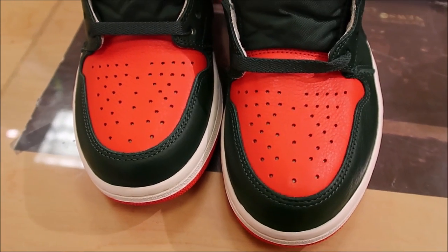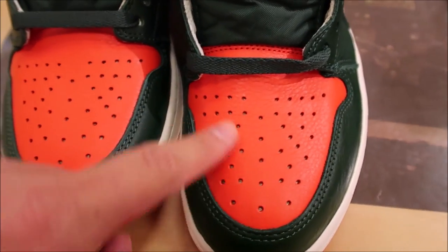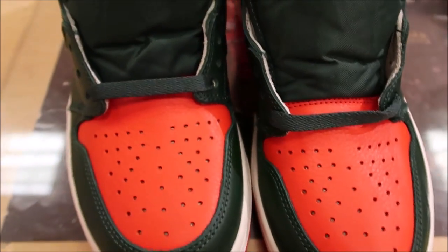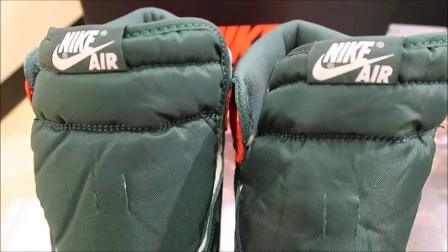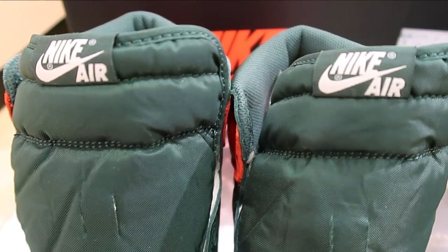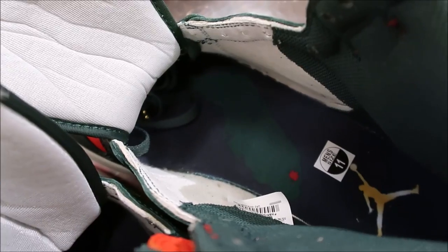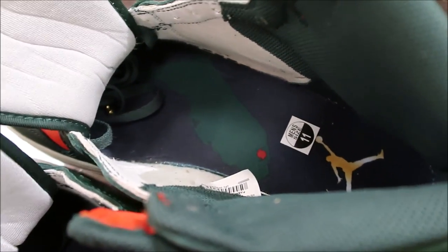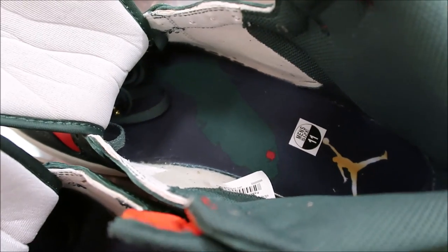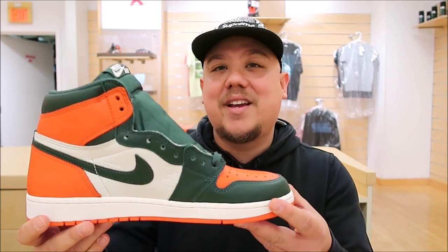Birds have you on the toe — check it out. It's got your perforations on that orange. And then you've got your green nylon tongue with your white Nike Air right there. On the footbed, you've got the state of Florida with the Soulfly logo. And then they switch it up, put green on the state of Florida, and you have your Jumpman logo right there. There you go with that detailed look — let me know what you think of these.